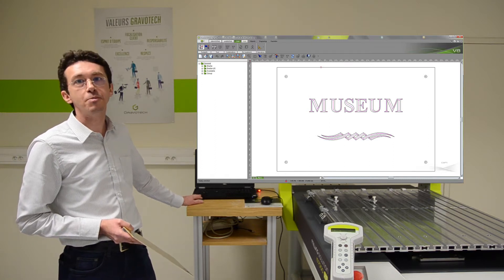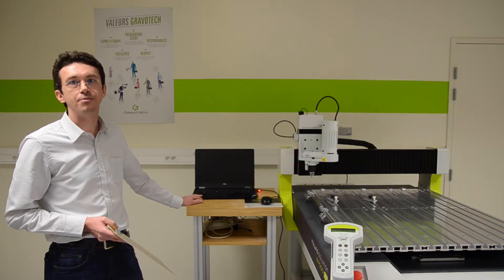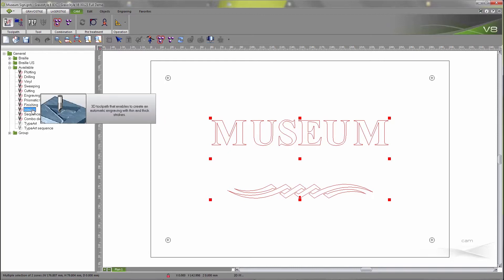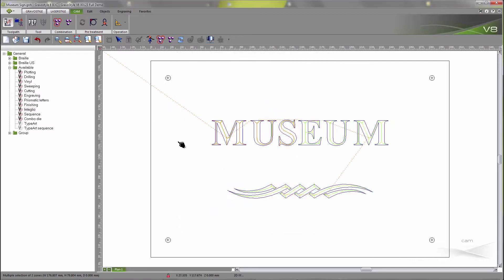We are going to use a specific functionality of this software called Intaglio. Here is the Gravostyle composition. I am going now to create the toolpath. I select the 3D toolpath Intaglio. It will go quite deep inside the brass material at about 0.15 inches. This is the reason why I select 10 steps. Here is the toolpath.